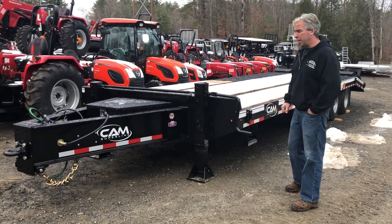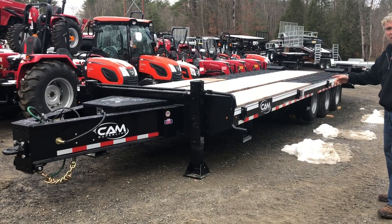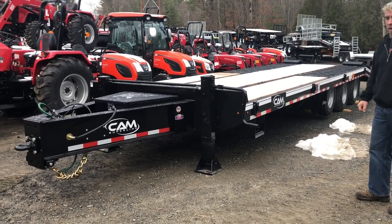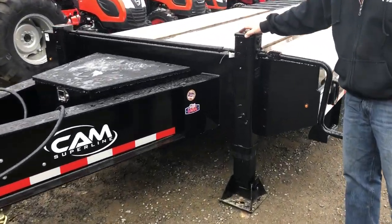Hi, I'm Ed from Orchard Hill Farm Equipment. This is the new 2019 25-ton, 65,000 GVW Cam Superline. This particular unit comes with two 50,000 pound jacks, two-speed jacks.